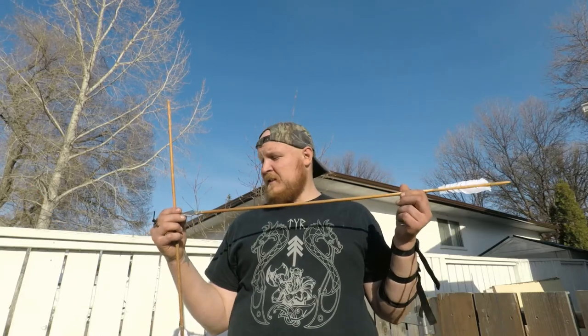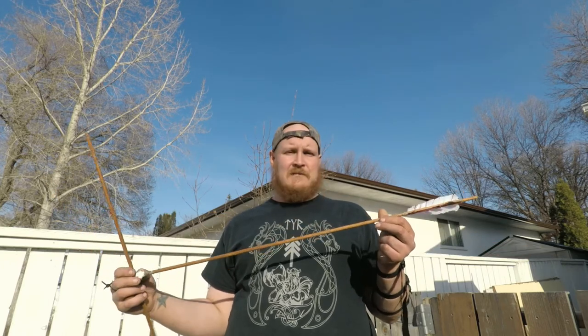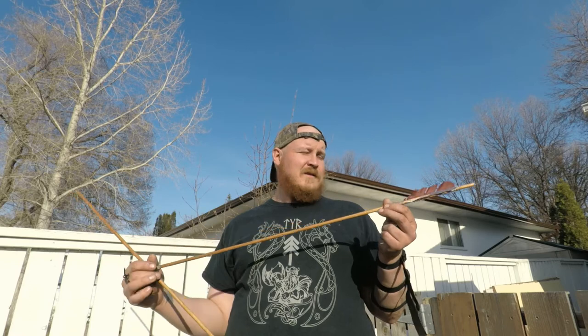They flew. They didn't snap. In a situation where I had to throw something together, I could do it — and that's a great feeling. The bow I made, the arrows I made — it flew. It flew pretty straight. So I'm pretty happy.